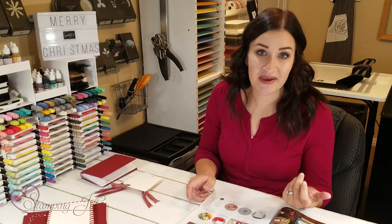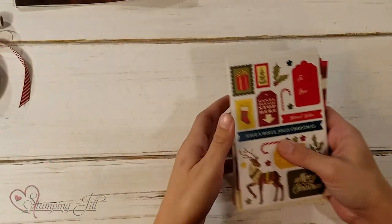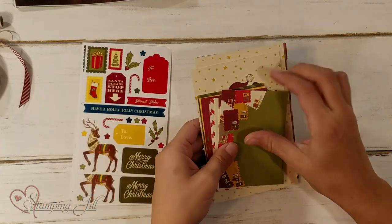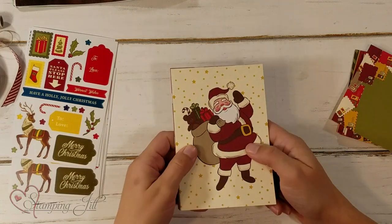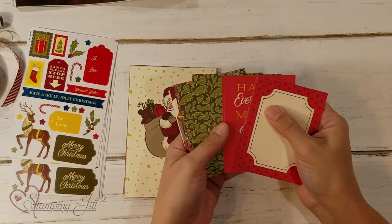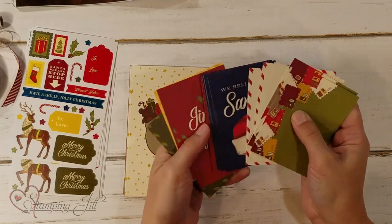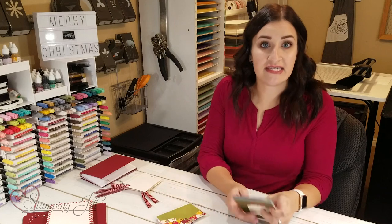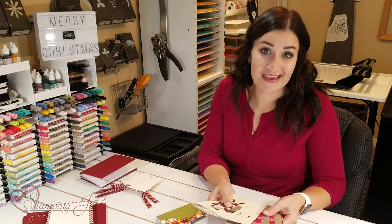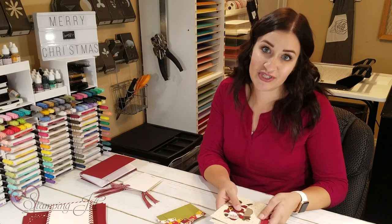One thing that I've loved that Stampin' Up! has had the last couple of years are Memories and More card packs. In these card packs, there are 54 double-sided cards and they come in two different sizes — the 4x6 size and the 3x4 size. They're double-sided, so they've got designs on each side, really cute and fun that coordinate with each other. You get so many of them. If you do pocket scrapbooking, this is great because you can just drop them into your cute pockets. But we've really enjoyed making these into cards — they make quick, simple, easy cards, and who doesn't love that, especially around the holidays?